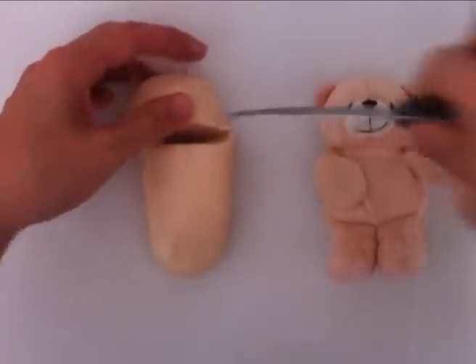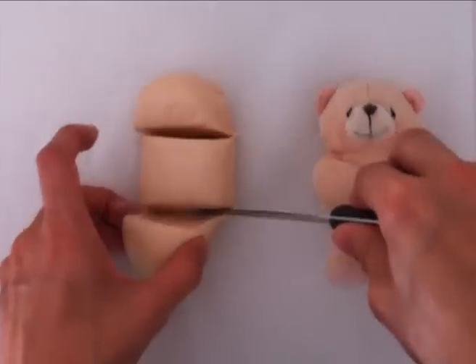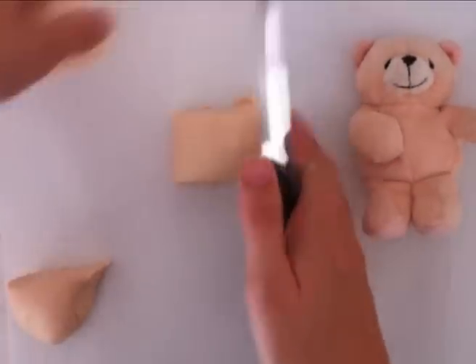Then we're going to split the fondant into basic sections for the amount we need for the body, the legs, the arms, and the head.